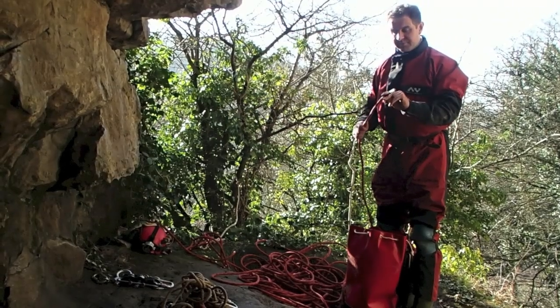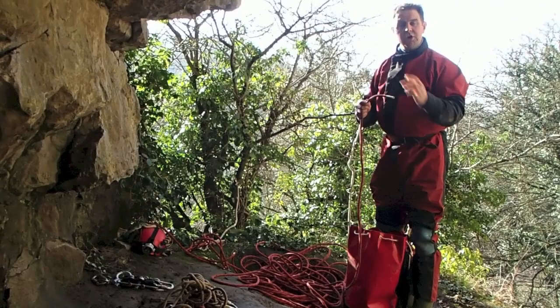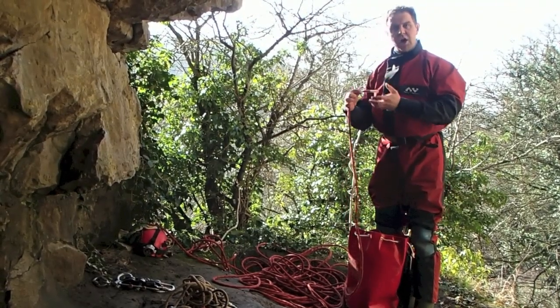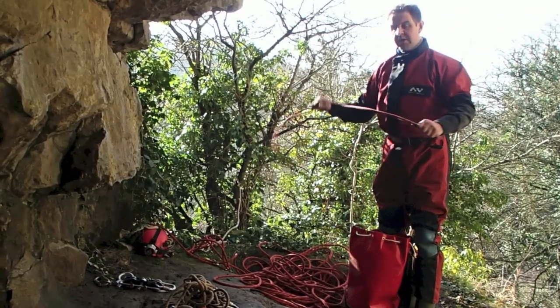We've also got the ability to check the ropes underground. You can actually pick a rope up and go, 'Oh okay, that is 150 metres of rope — appropriate for this pitch length.' Which is kind of useful.